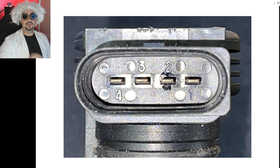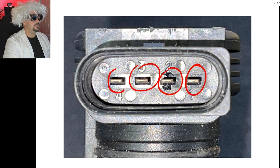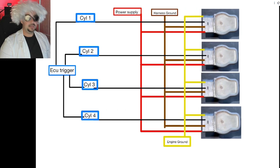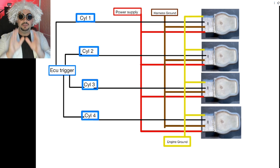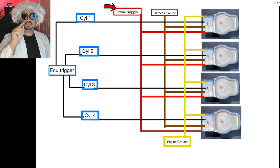From right to left, the pins are numbered one, two, three, four — each corresponding to a different job. Here it is in diagram form for a better explanation. This is a very oversimplified diagram, but bear with me. In red is the power supply — power going directly from the main harness to each individual coil.